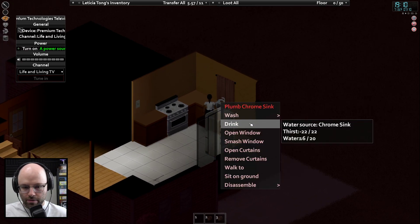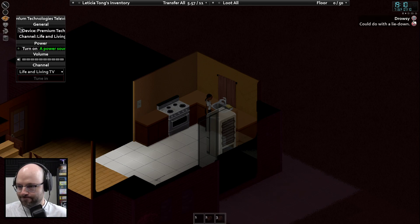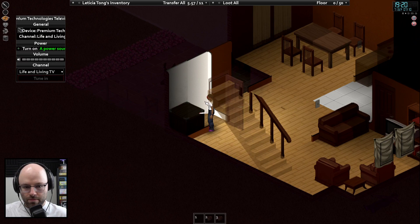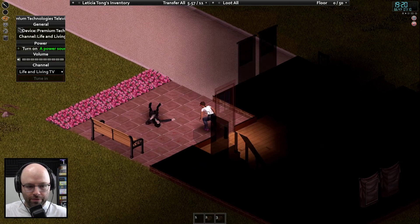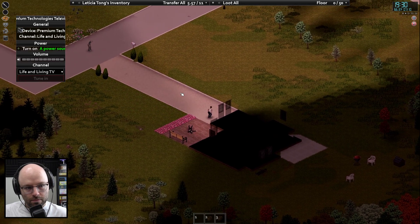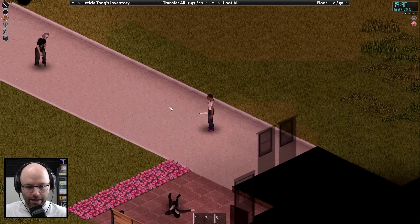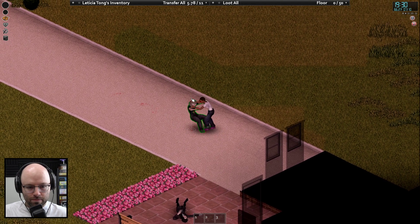Looks like we're gonna have to go out for some food. Let's just drink from the sink. Drowsy — I think it's our time to go outside. If you're drowsy, here's my rule: drowsy you gotta leave. If you're tired you can sleep — you gotta learn to prioritize. Oh my god, we got spotted already — maybe because I'm standing in broad daylight. Maybe they didn't spot me... oh they've spotted me. Oh, there's a barbecue outside!